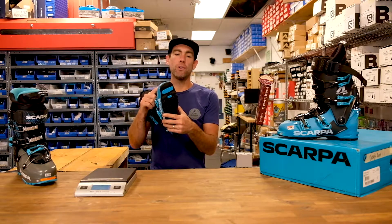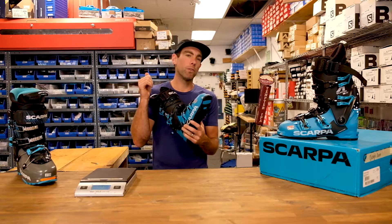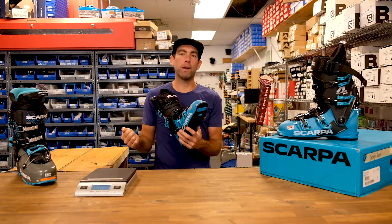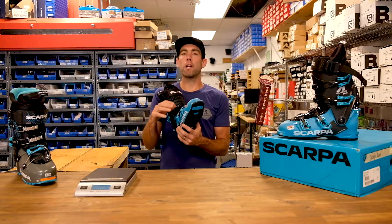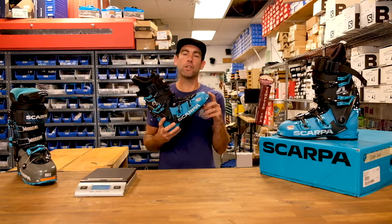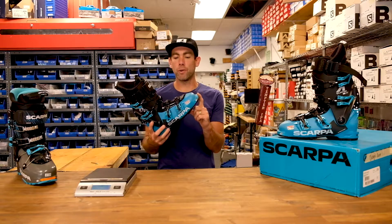With the GripWalk sole it's going to interface with way more bindings — it'll work with any kind of Marker Kingpin or Salomon Shift binding, but it's also even going to work with a new GripWalk-compatible Alpine binding. Marker and Salomon make some really good options, so this could end up being your boot for skiing the resort every day.